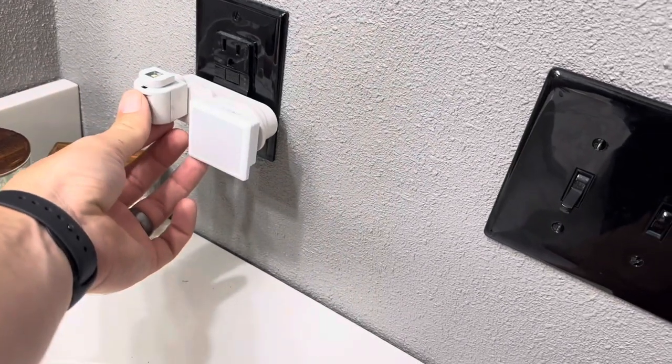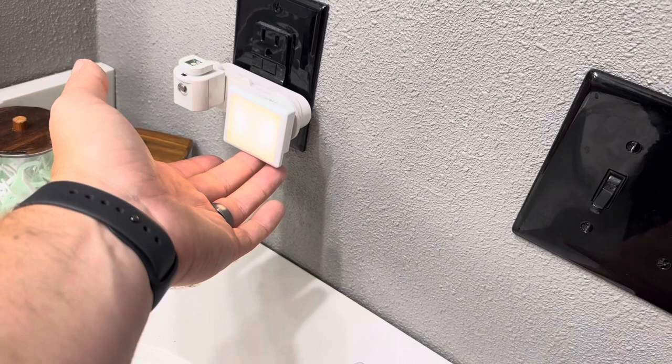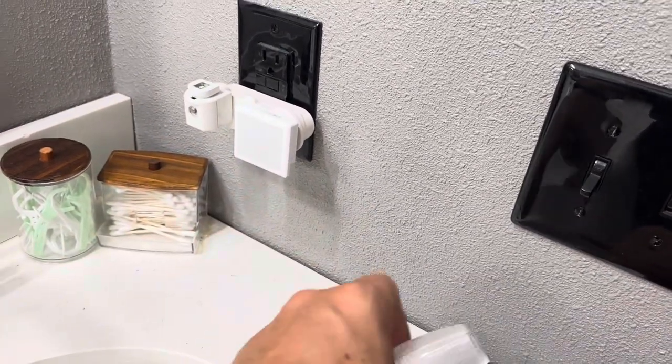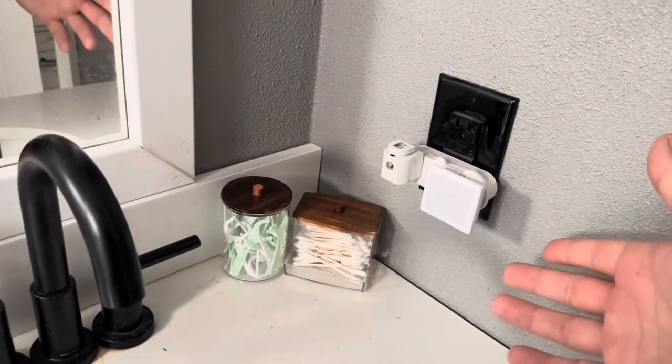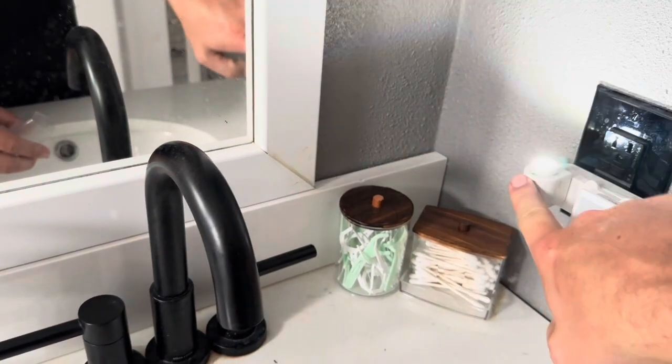Both of these are designed to only turn on at nighttime, so the light will not come on unless it is dark. You can see here I'm kind of covering it up to get the light to actually come on. It actually has to be dark — not just a little bit dark — for both of these to come on.